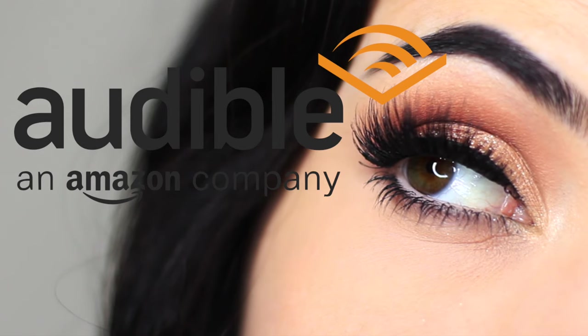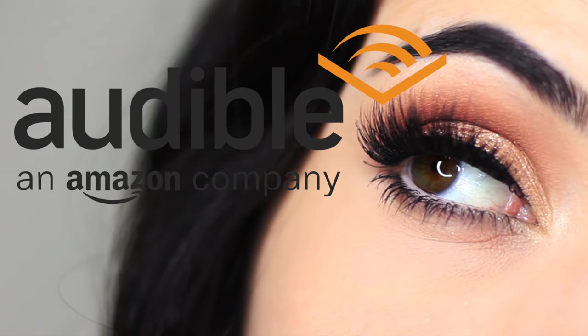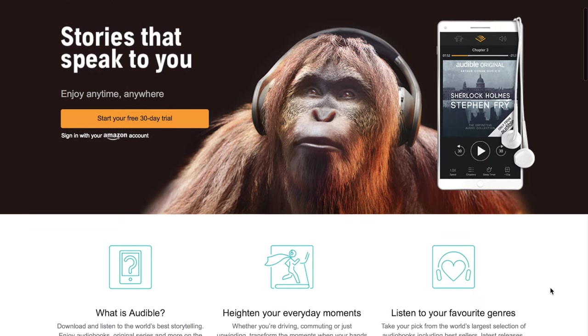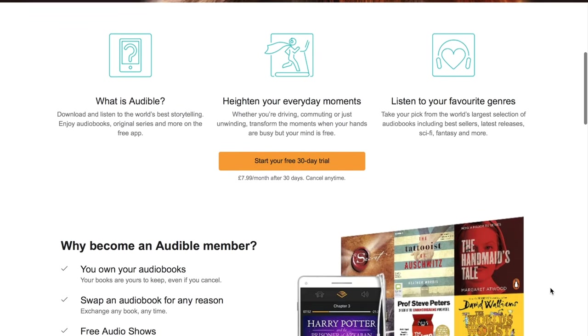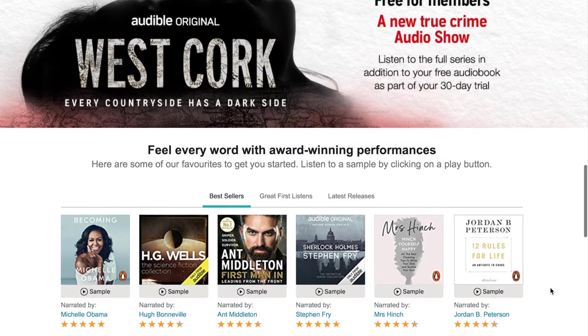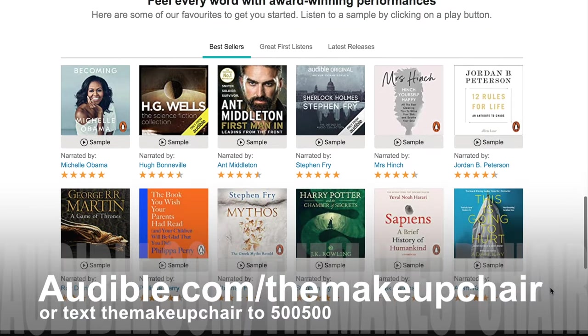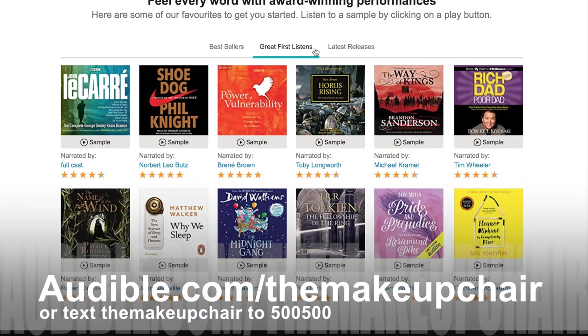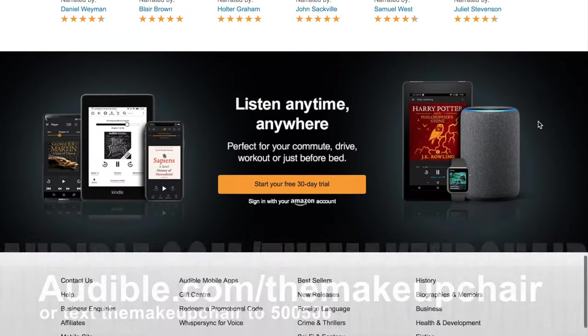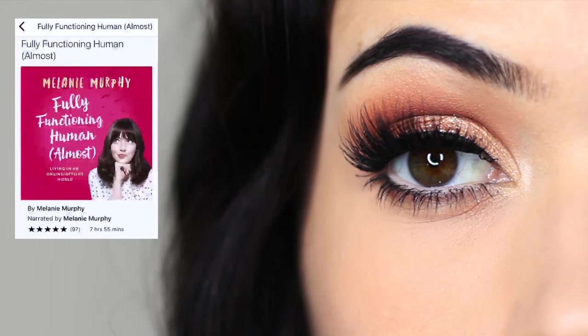This video is sponsored by Audible, a leading provider in premium audiobooks as well as podcasts, new shows, original series and lots more. You can start listening today with a 30-day Audible trial and your first audiobook plus two Audible originals are free. Visit audible.com/theMakeupChair or text 'the makeup chair' to 500-500 — though that only works in the US.